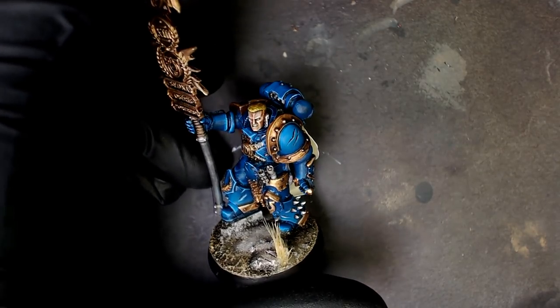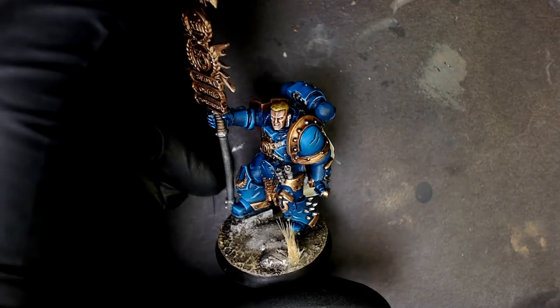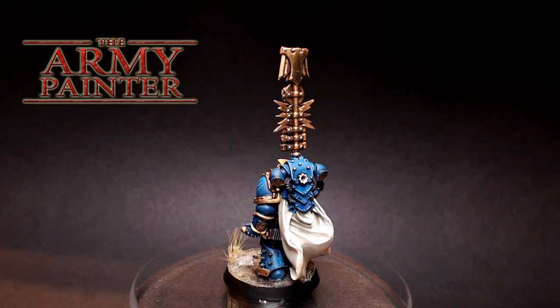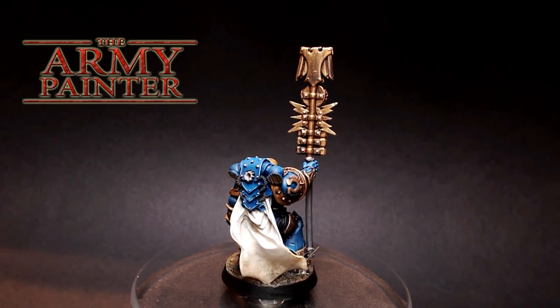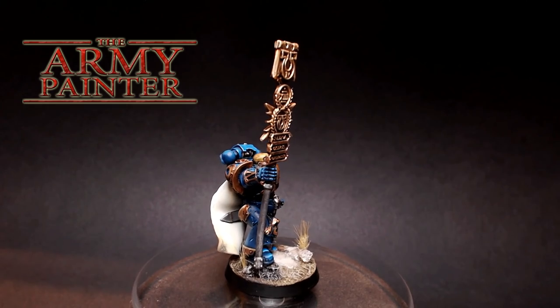I didn't show you that whole process, but literally to your heart's content you can adapt this color scheme to anything. It's very simple. Here's a look at our boy — he's looking his best. This was all Army Painter paint system. This is basically a three-color minimum, but their system is so fabulous that it looks well above the tabletop.